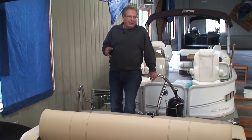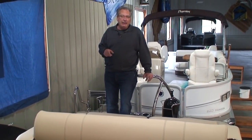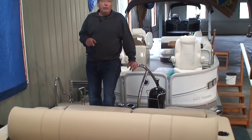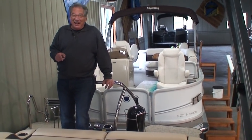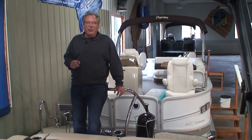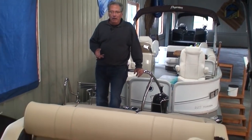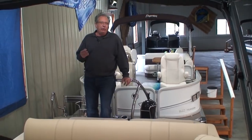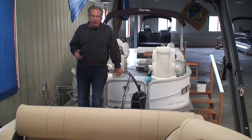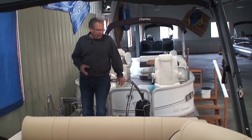By the way, I forgot to mention — this 23 Ultra Lounge comes with a Mercury 250-horsepower V8. Yes, a V8. It's a 4.6-liter V8. The power and torque out of the hole — you could have a fully loaded boat, nail the throttle, and still pull three or four water skiers out of the hole in a heartbeat. They're just fabulous engines.